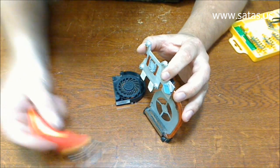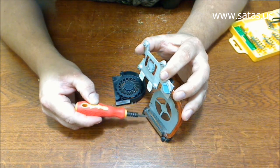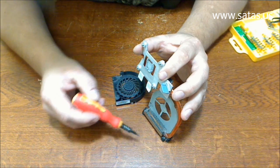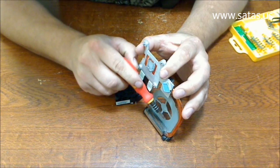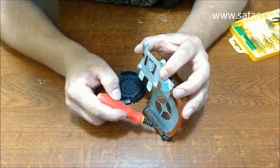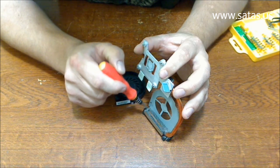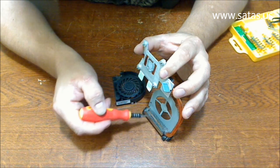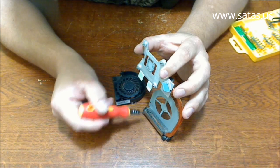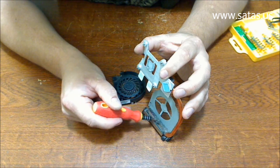Now you see how much dirt is in here. Here, the fan doesn't allow air to flow at all. You see, the dust collects here and just blocks all the channels that air should flow through. So we're going to take it, we're going to clean that dust, we're going to clean this mess.